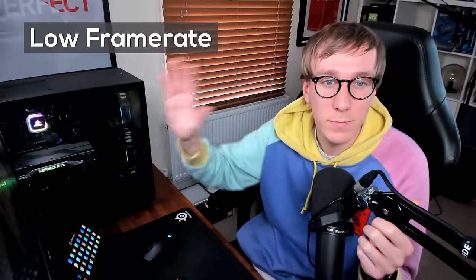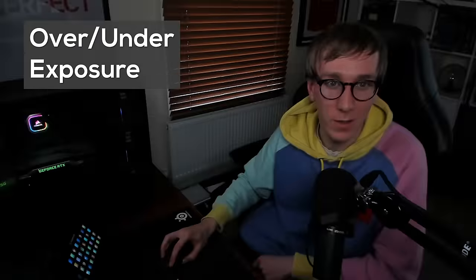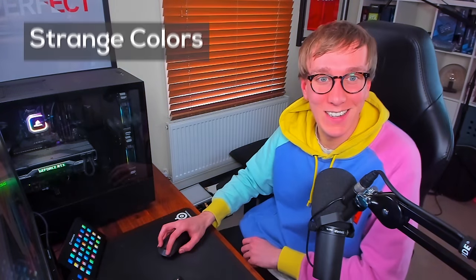Fear not, my streaming friends, because in this video we'll be showing you exactly how you can take your webcam from looking like this to looking like this. We'll be going through all of the improvements you can make to fix things like low frame rate, pulsing autofocus, over or under exposure, white balance, washed out or strange looking colours, and finally, maybe most importantly, how you can actually save these settings so that you don't need to reset them every single time you restart your PC.